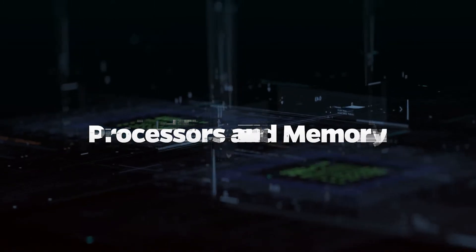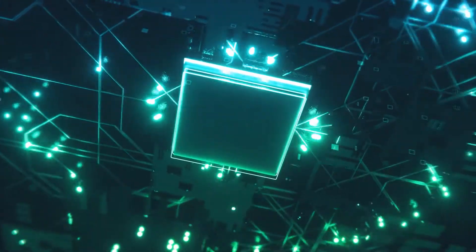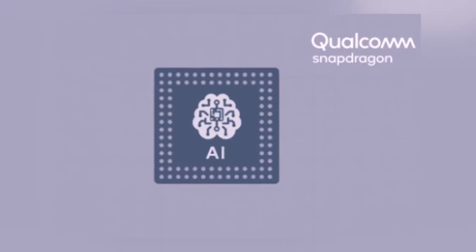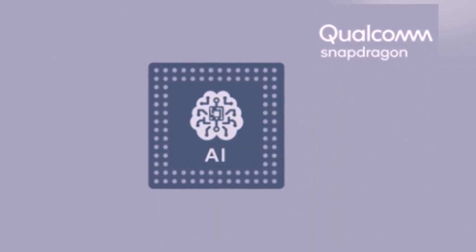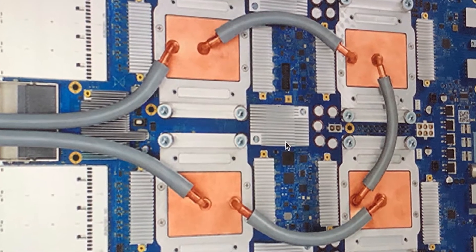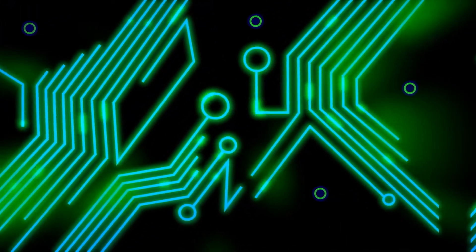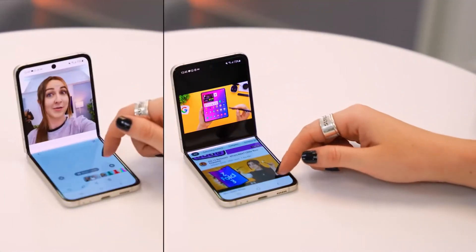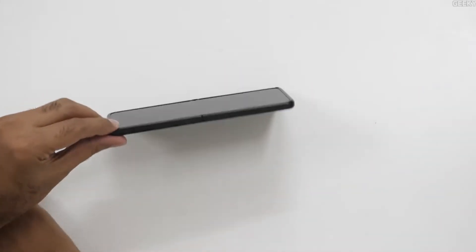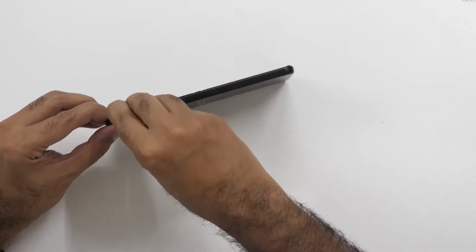Processors and memory: The Snapdragon 888 CPU in the Z Flip 3 5G is faster and more efficient than the Snapdragon 865 Plus in the prior edition. In addition, the 888 processor features a Qualcomm 6th generation AI engine, a Tensor Accelerator with twice the computation capacity, and a TOPS performance score of 26 trillion operations per second. The phone has 8GB of RAM and internal storage options of 128GB or 256GB. Unfortunately, there isn't a built-in SD card slot, so you won't be able to add more storage.